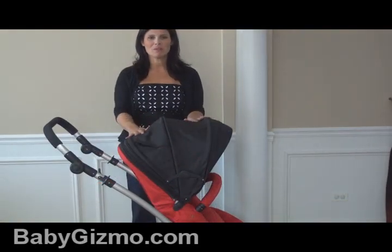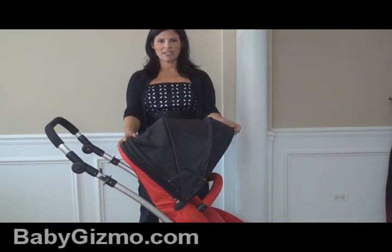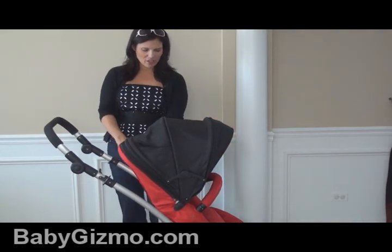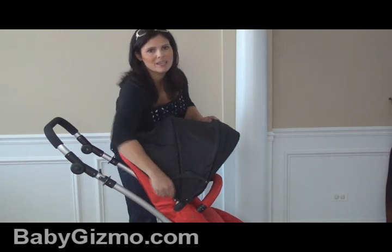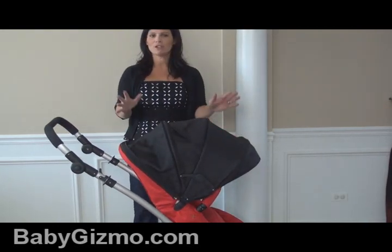Now let's talk canopy. The canopy on the 1 Plus 1 is a large canopy. It has a pop-out sun visor that you could tuck in. And while it looks large, there is an additional panel that when you unzip it gives you a whole lot more sun coverage. So this is a full coverage canopy.